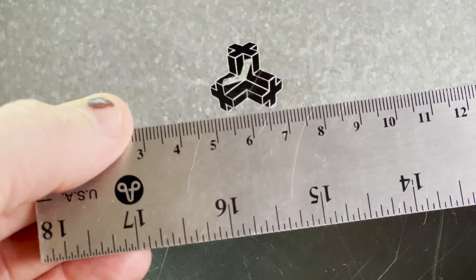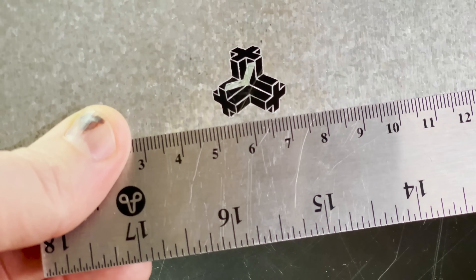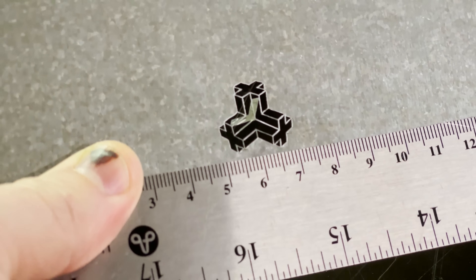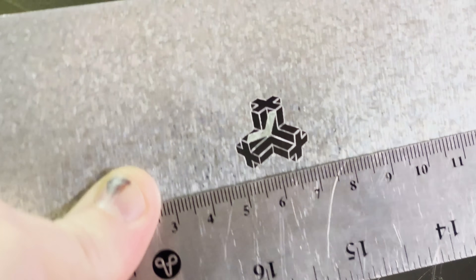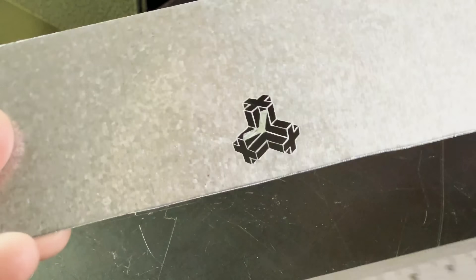So it's about 20 centimeters, I guess. First test — it worked. It's pretty awesome.